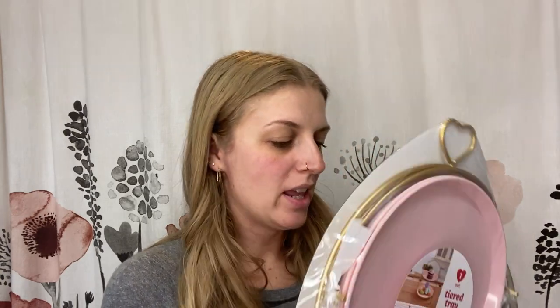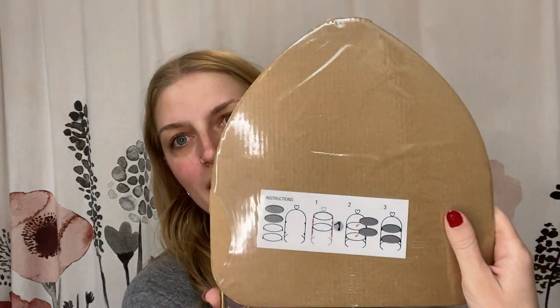While at Target I spotted this two-tiered tray at the Dollar Spot — I've been wanting one forever for cute little dinner and snack ideas for the kids. It's part of their Valentine's Day stuff: a two-tiered tray with a little heart, gold detailing, and white plates. I'm so excited I found this!